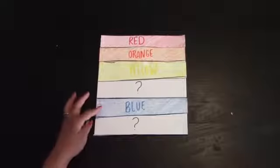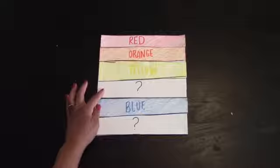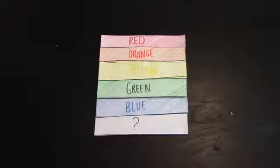Now, what color does yellow and blue make? Green! Yellow and blue make green. And next we're going to look at the color that blue and red make.